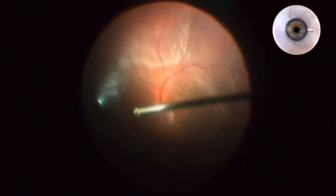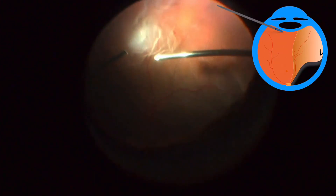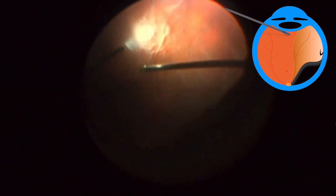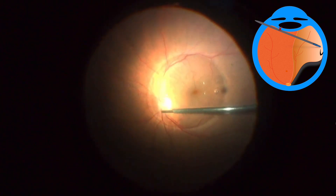At first, you need to place the trocars at 4 mm from the limbus in phakic eyes. During all vitrectomy it is important to keep the instruments away from the lens and avoid as much as possible crossing the vitrector or illumination probe toward the contralateral meridian.